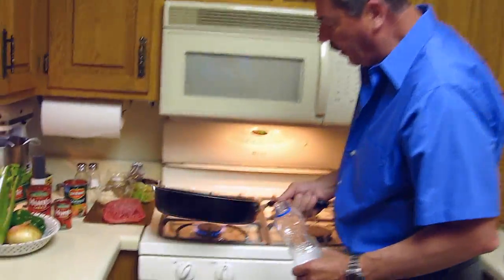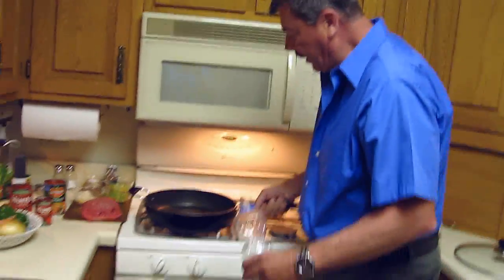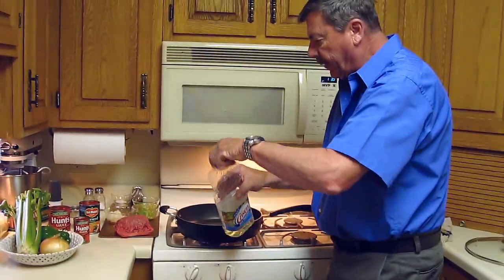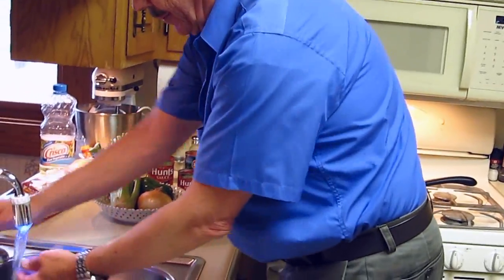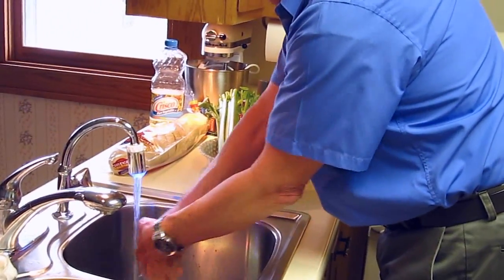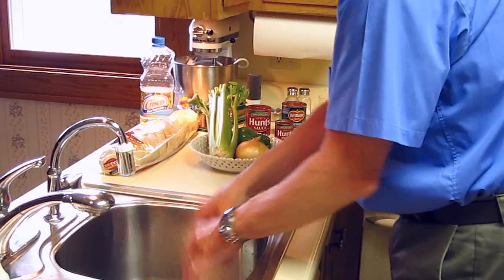First thing I do is just put a little oil in there to coat the bottom of the pan. It's being preheated right now — Crisco vegetable oil. And next, you always want to wash your hands very well before you get started. I've already washed my hands, but this is the point.